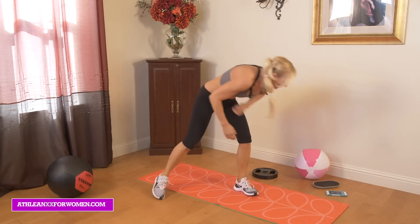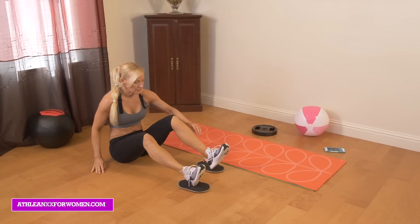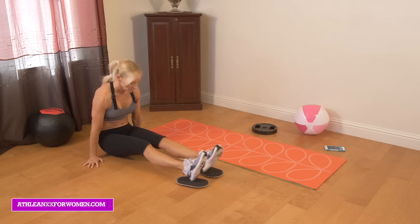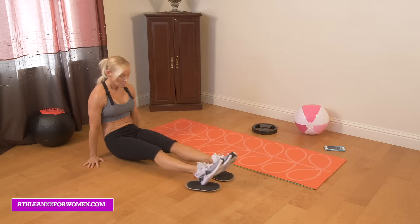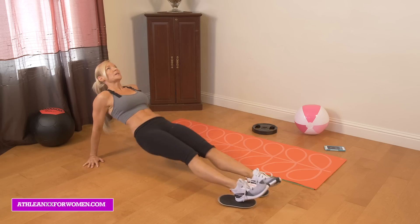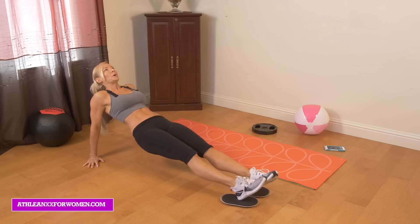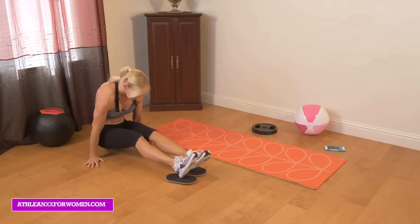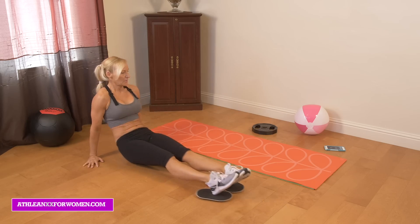Sliders — grab your sliders or towels. You're just going to put them under your heels and pull your body in, then press out. Try to get your hips under your arms and extend those hips up to the ceiling. Make sure you breathe. These have some shoulder work in them too. Keep pulling — we're almost there. Press out, and rest.